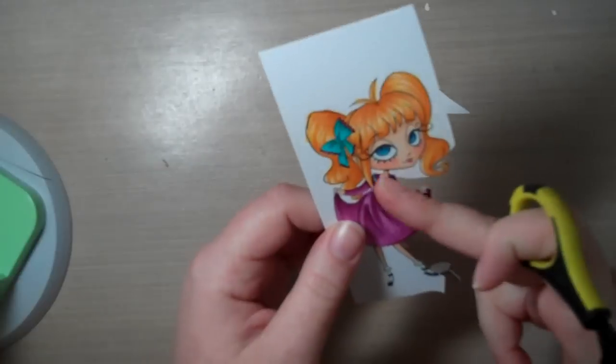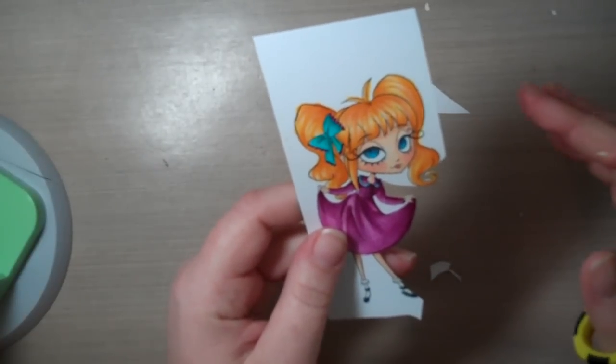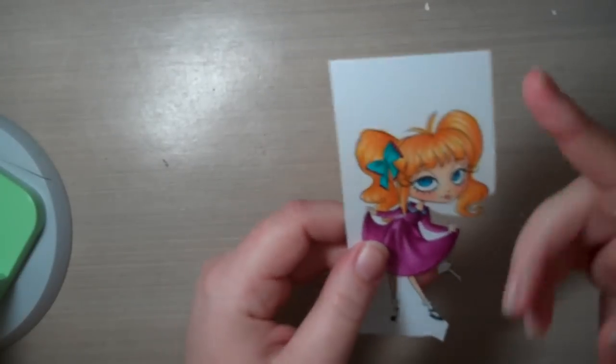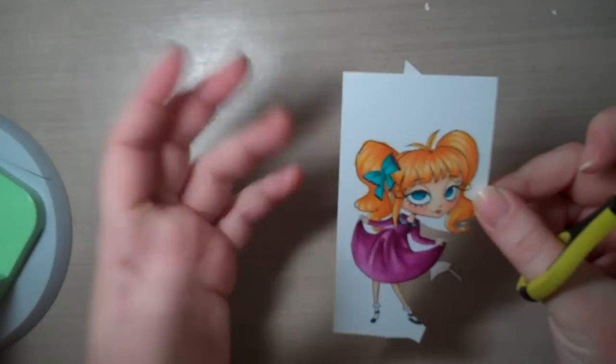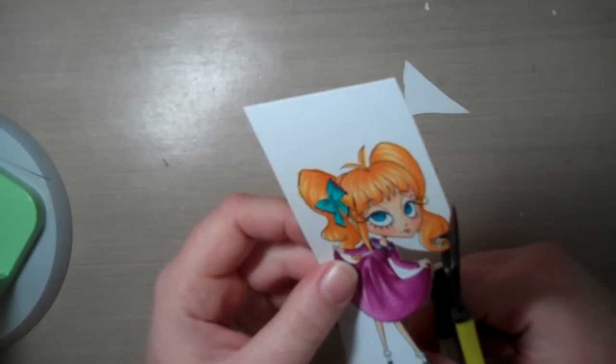I also tend to — especially if it's got really skinny little necks — I'll wait and leave those until closer to the end, so that I have a lot of the excess cardstock and the weight that would be pulling on it gone by then.